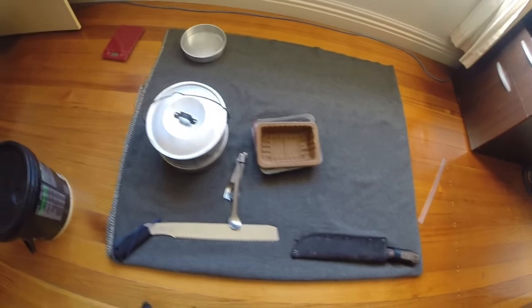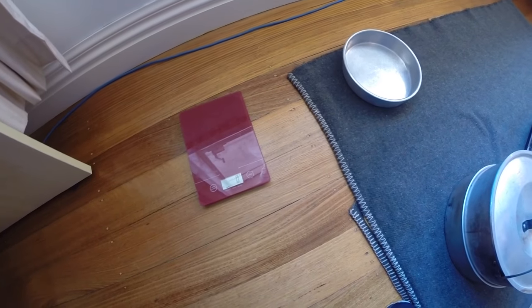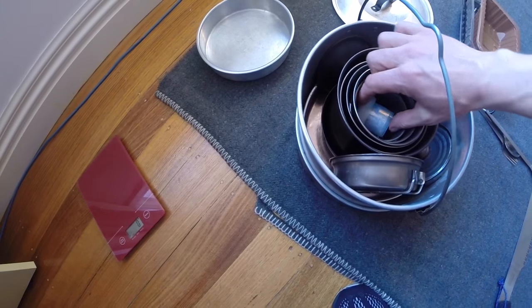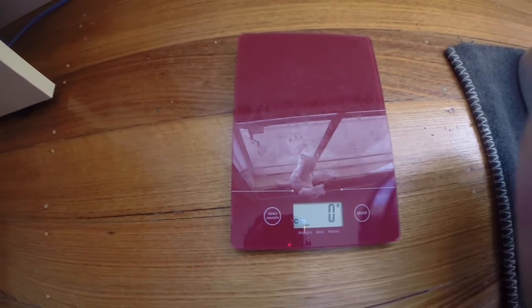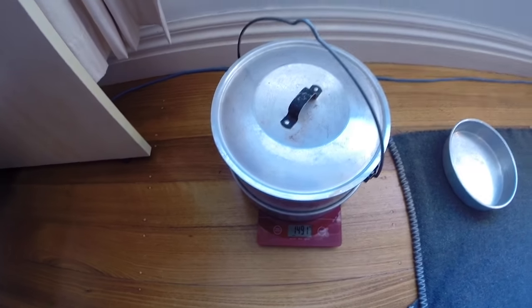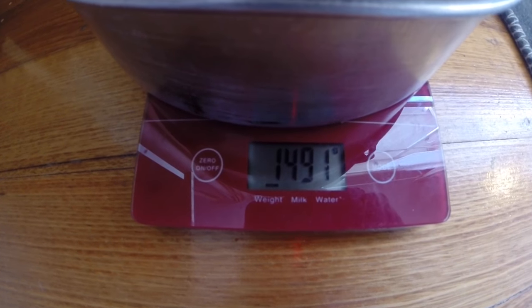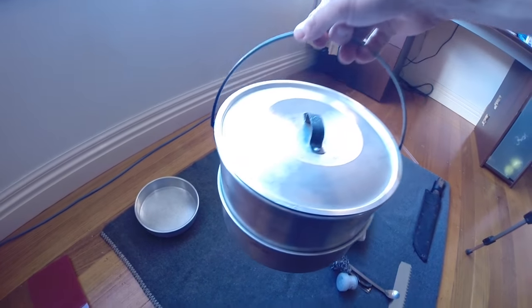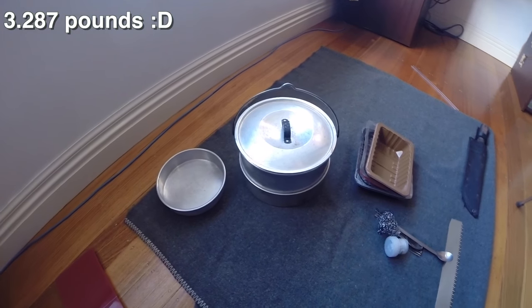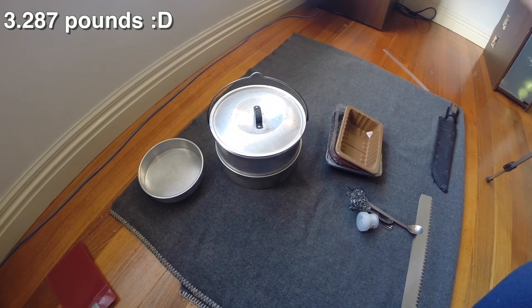A lot of people are going to be wondering what the overall weight is, so I'm going to switch on my digital scales. Taking the 15-piece cook set with those two extra items removed and the lid back on top — the scales are tarred at zero. The 15-piece cook set weighs 1,491 grams, just under one and a half kilos. For all you Americans out there, that's roughly three pounds — we'll do a more accurate conversion and pop that in the description.